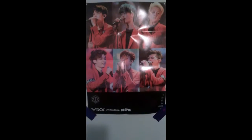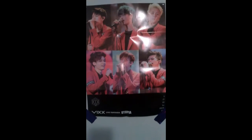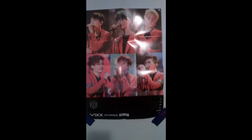Hey guys, welcome back! Today I'm going to be doing yet another unboxing. It was a bit unexpected — I didn't think it would arrive, but it did, so I'm so happy. You probably already guessed what it is: it's another VIXX unboxing for Live Fantasia Utopia. This is the unfolded poster. I feel like I should have gone ahead and got the unfolded poster — I don't know why I got the folded poster, because it was cheaper.